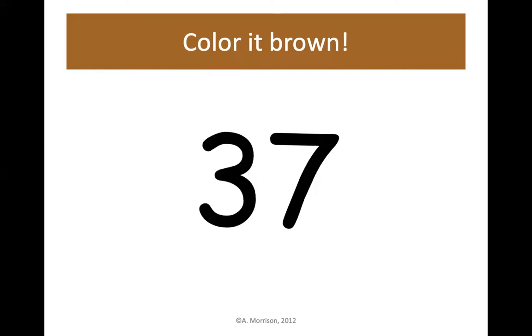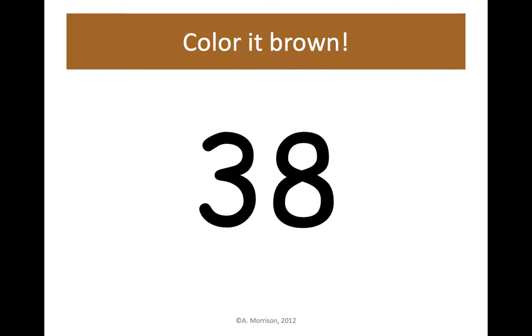37 brown. Go to 7 ones and move down to 37 — 3 tens, 7 ones is 37. Color brown. Next up is 38 — that's one more than 37, right next door. Let's color 38 brown.